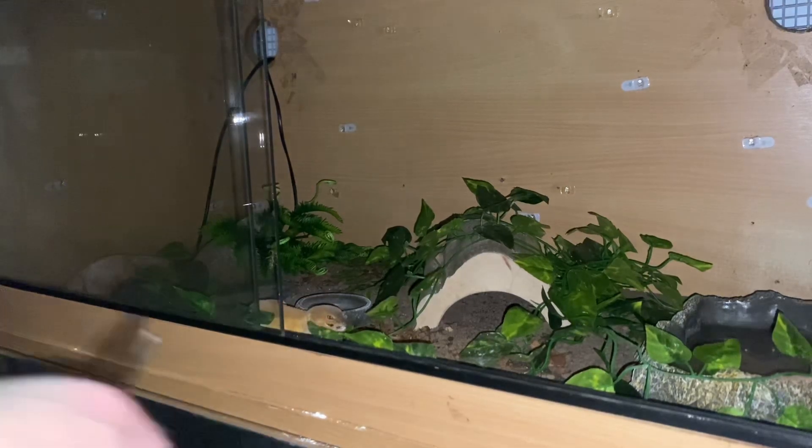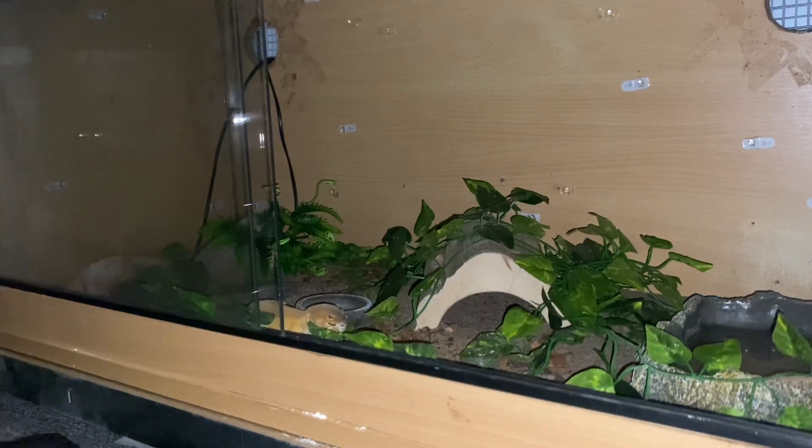Pascal is so cool — Pascal is a hypo leopard gecko. The one above, Blue, is an eclipse leopard gecko. It doesn't look like I need to put mealworms in there because there's still a fair few left. For those of you that don't know, they kind of have a favourite food — Pascal's is locusts, and so is Blue's.